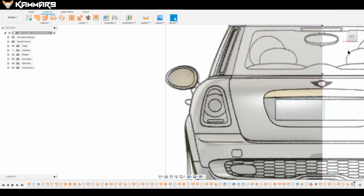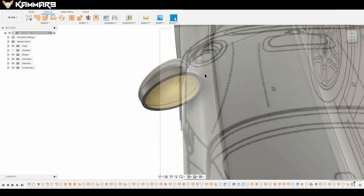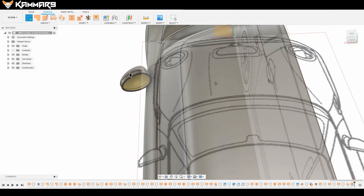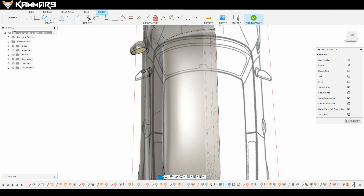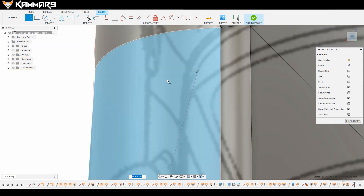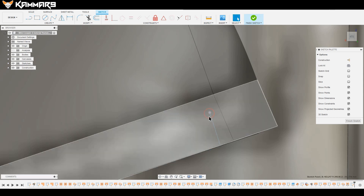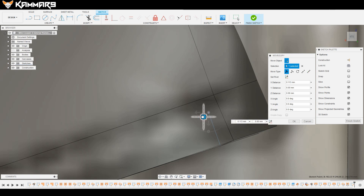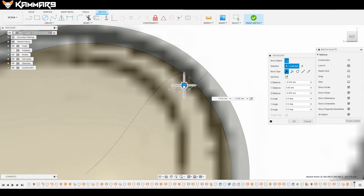I will use the same feature for the other side, or I will try using a sketch. You have to select the correct point since we are in the interior of the model. View from the top, then from the rear and left to check if it's positioned correctly, and move it straight to the edge.